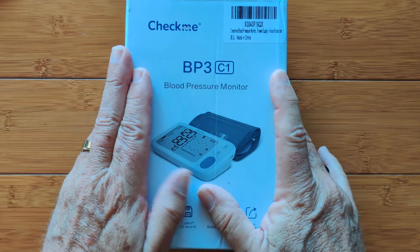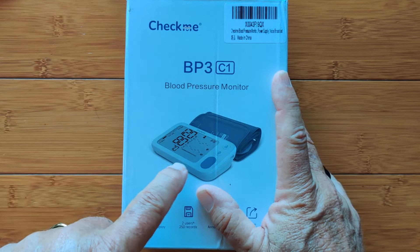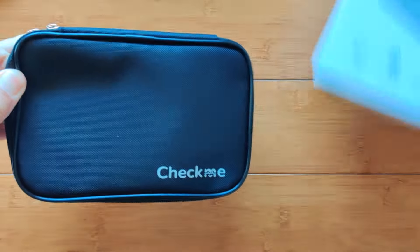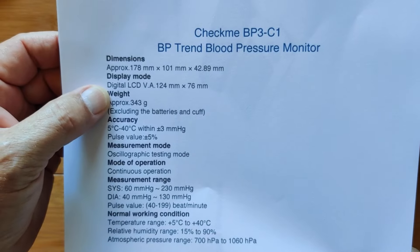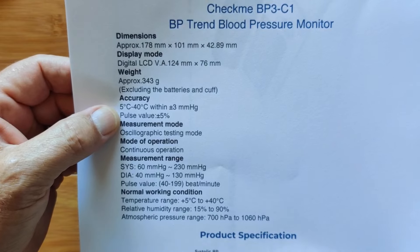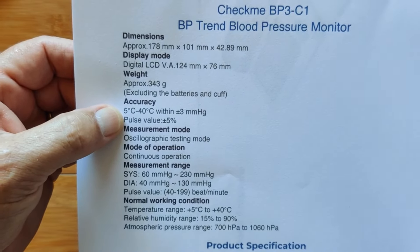For an inexpensive blood pressure reading device, CheckMe just put this one out. It's 60 bucks, dropped to $35 with a $25 discount if you use code TIX at checkout. When you open the container, you get your blood pressure unit all put together — ready to put in your medicine chest or wherever. It has an LCD that's about a 5-inch display, and it also has voice prompts that read results back to you.